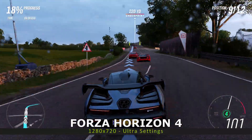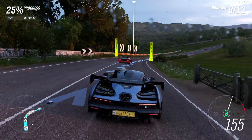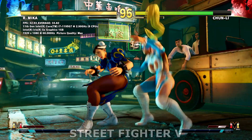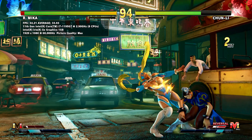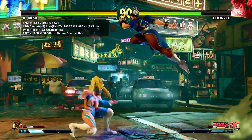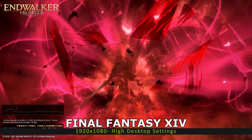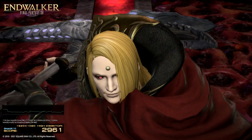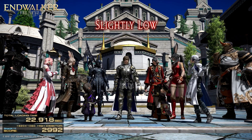We start the gaming tests with Forza Horizon 4, running at 1280x720 on ultra settings. The GPD Pocket 3 scores 28 frames per second. Next, we are testing Street Fighter V, running at 1920x1080 with maximum settings — the Pocket 3 reaches a reasonable 33.4 frames per second. Next, we are running the Final Fantasy XIV benchmark at 1920x1080 on the high desktop settings, where the GPD Pocket 3 scores 2,992.